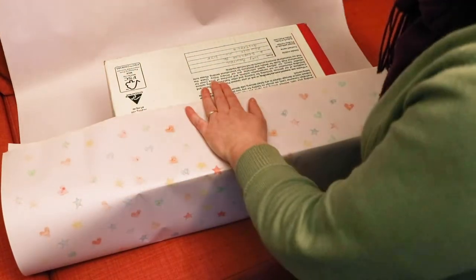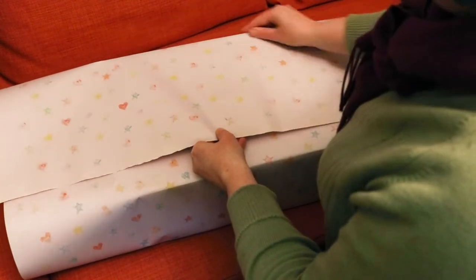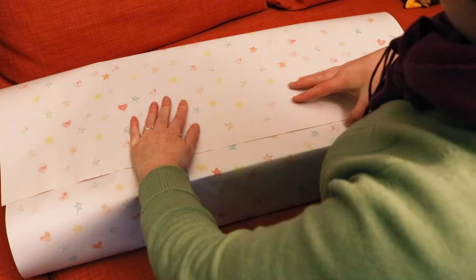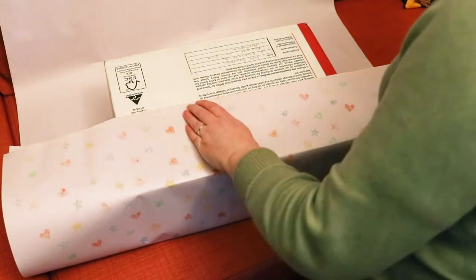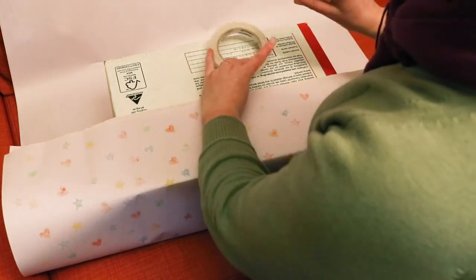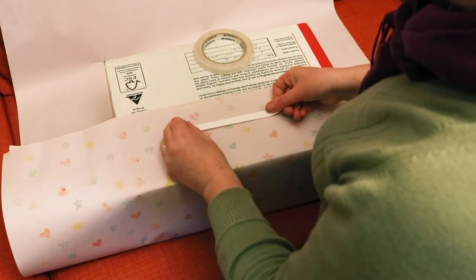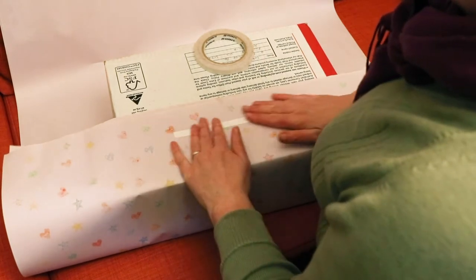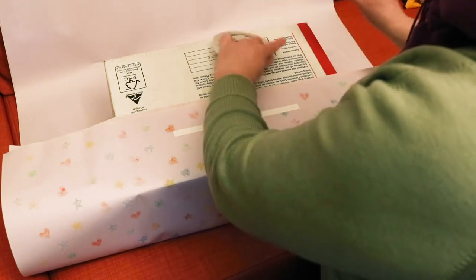If you want to, you can line the box up really precisely so that the edge of your paper meets the edge of the box when you fold it over. After I've folded the first edge in, I like to secure that edge to the box with a little bit of tape before I fold up the next edge. It's also good practice to add a crisp seam to each edge with your fingers as you go so that the paper fits really well to the box. This just looks nicer, and it also makes the rest of the folds much easier.